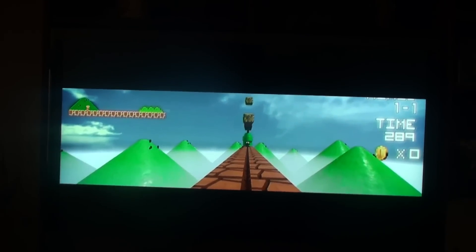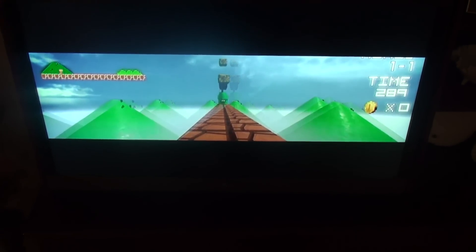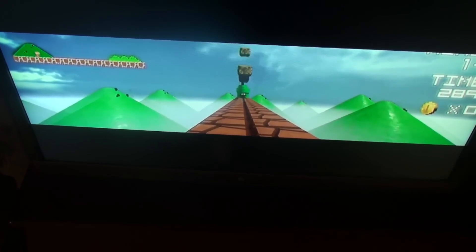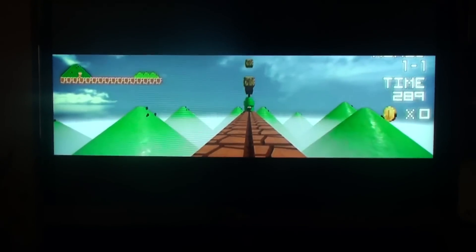But the viewing angle vertically is much more sensitive. If I raise the camera up above the TV, there's a point where you can see both left and right eye equally. And if I go up even higher, then the right eye filter shows me what the left eye is supposed to see. Drop back down to horizontal and once again the right eye is seeing what the right eye is supposed to see.